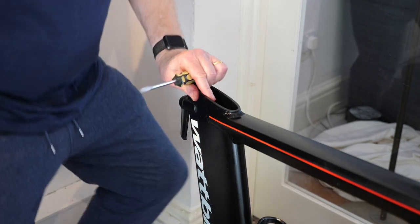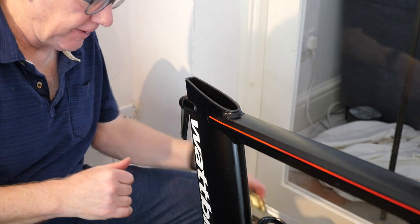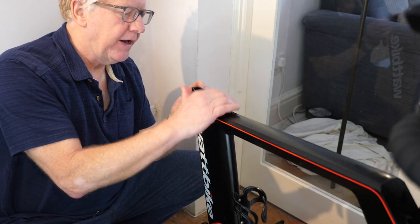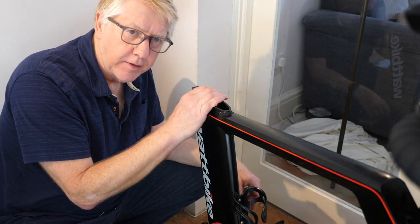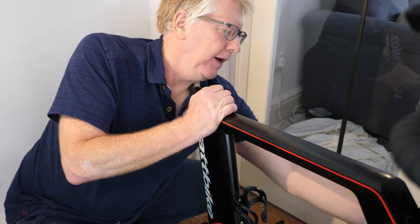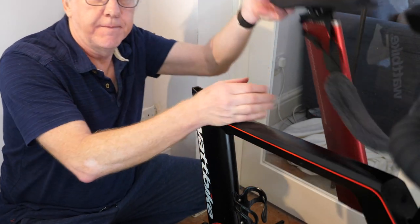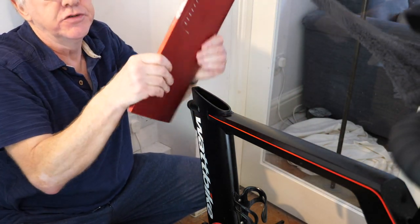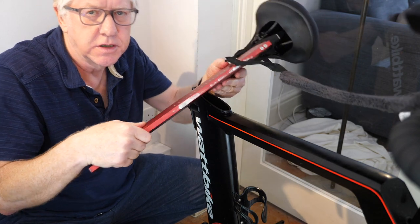That's got the new plastic sleeve in. The new plastic sleeve is in the hole as it should be. I now get the seat post back and put it back in.